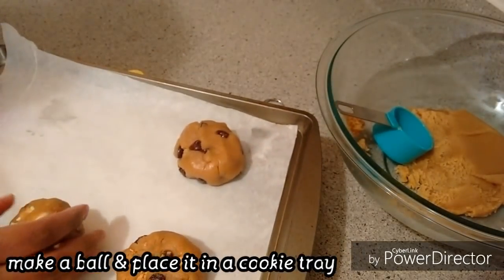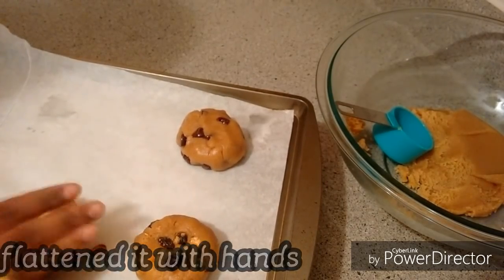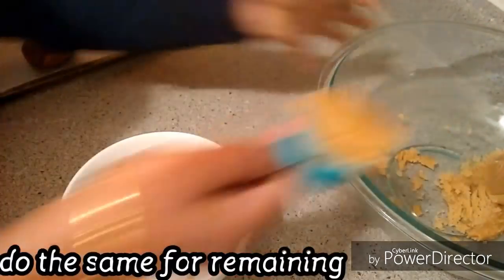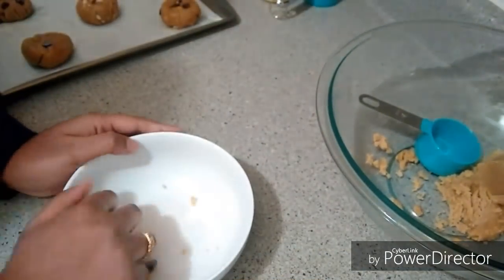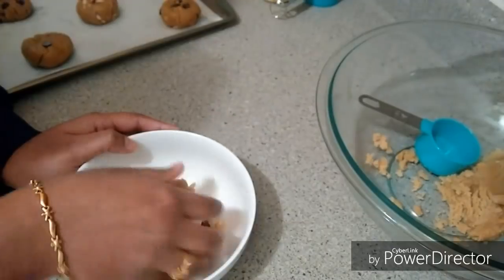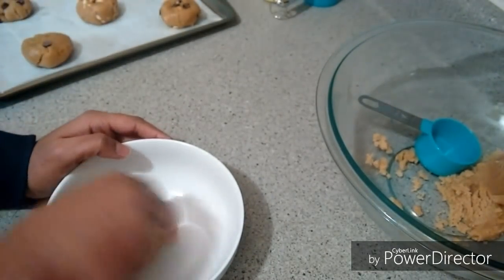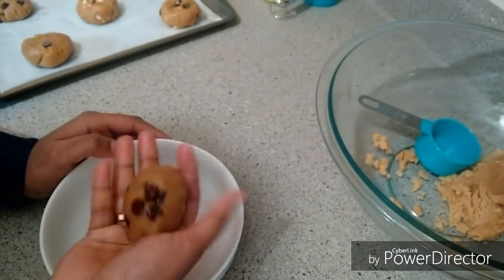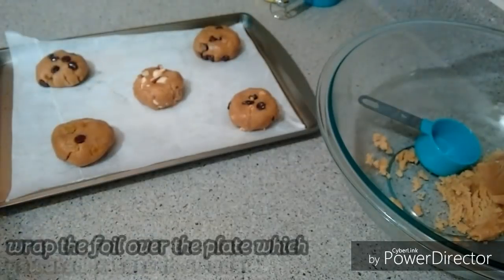I will add cocoa powder. I will do chocolate chip in the bowl. I will add 10 cookies in this measurement and add all the cookies. It is very nice.